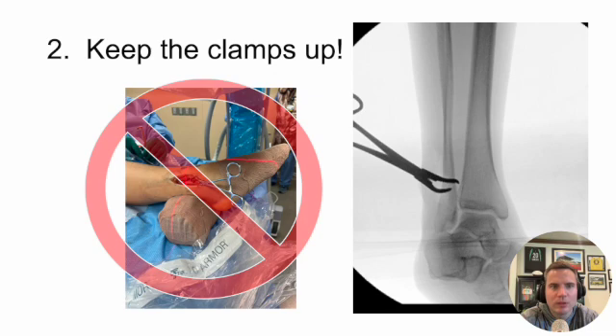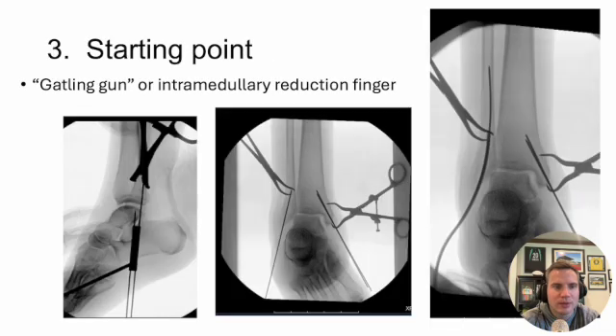Tip number two is keeping your clamps up. If you put the clamp down toward the foot — as I'm showing in the crossed-out section here — your outrigger on the fibular nail will hit the clamp and won't allow you to advance, or you'll displace your fracture. So put the clamp headed toward the head so it stays out of the way of the outrigger. Most reps you work with will call this out, but if it's your first time and you put the clamp on down, you're going to run into problems — easier to do it right the first time.